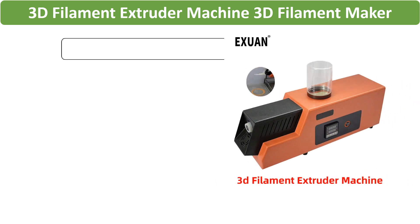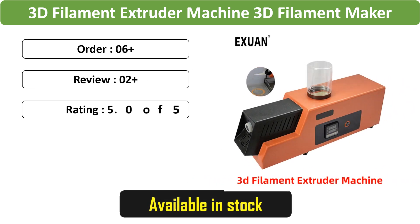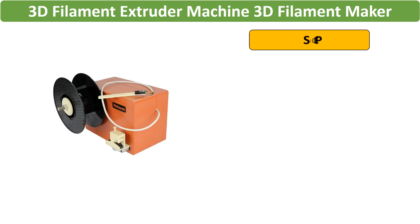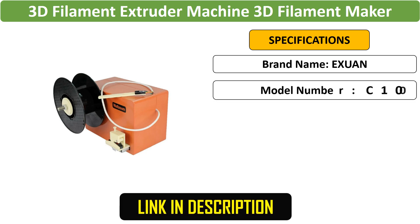Number 1: REX-C100 3D Filament Maker. This desktop extruder is designed for producing 1.75 mm and 3 mm filaments. Its speed-adjustable feature allows users to tailor the extrusion process.